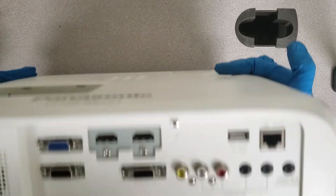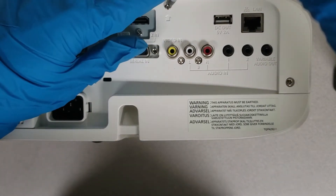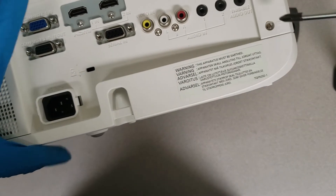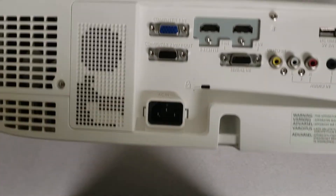Now that that's taken care of, it's time for us to move to the back panel here. There are three more screws that we need to remove. These screws are indicated by an arrow — there are some screws back here that we do not need to remove, so only remove the ones with the arrow.